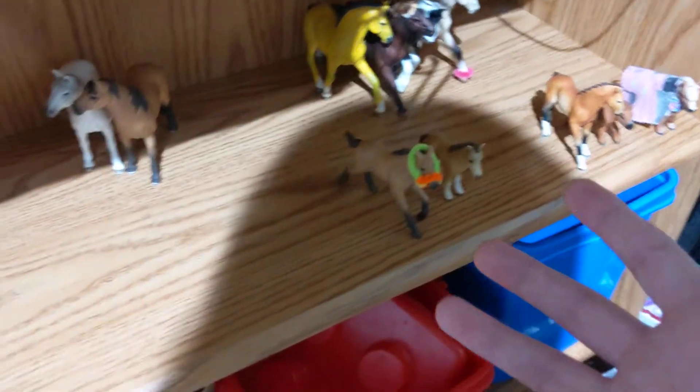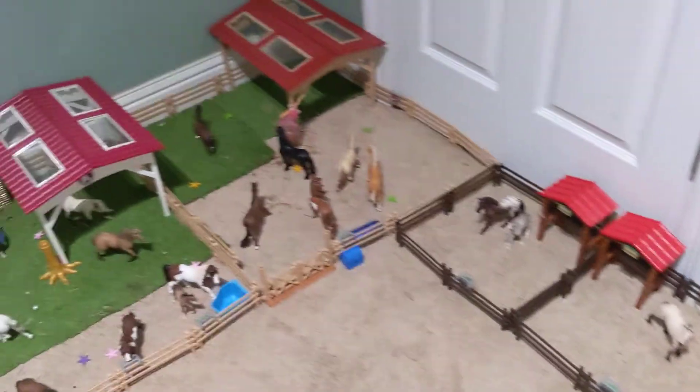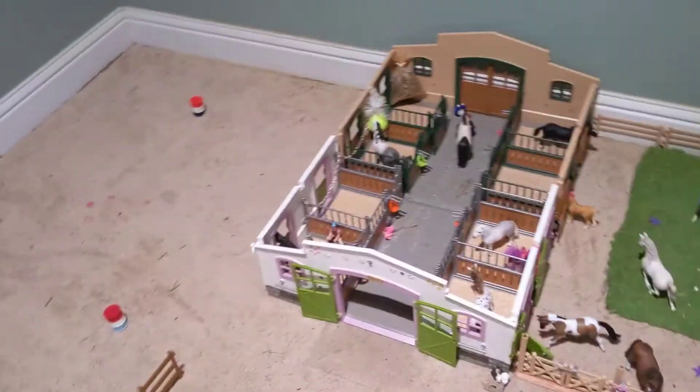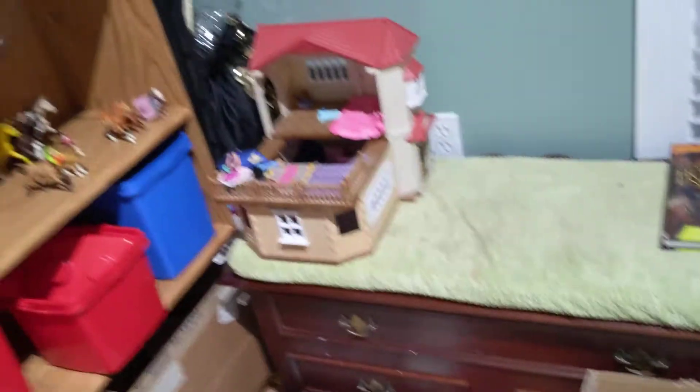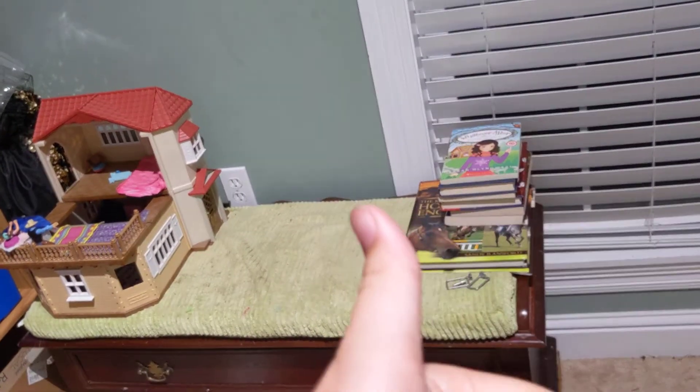And here are the horses that I did not want to use right now. I'm going to give you guys an overview of my stables. I intend to keep collecting in the future. Okay guys, I hope you liked this video — if you did, smash that like button, and we'll see you all next time. Goodbye!